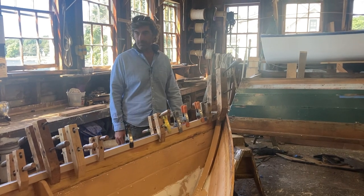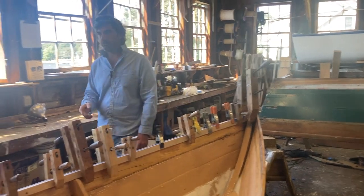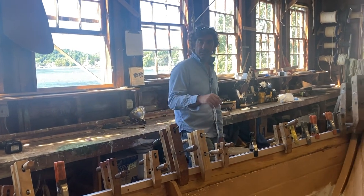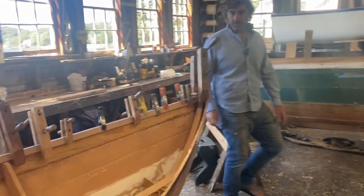This one also had its bottom replaced. I can't tell when this boat was built because the hull numbers have been sanded off long ago, but my guess is this is maybe early '80s — '84, '85 — built by Peter Gibb.